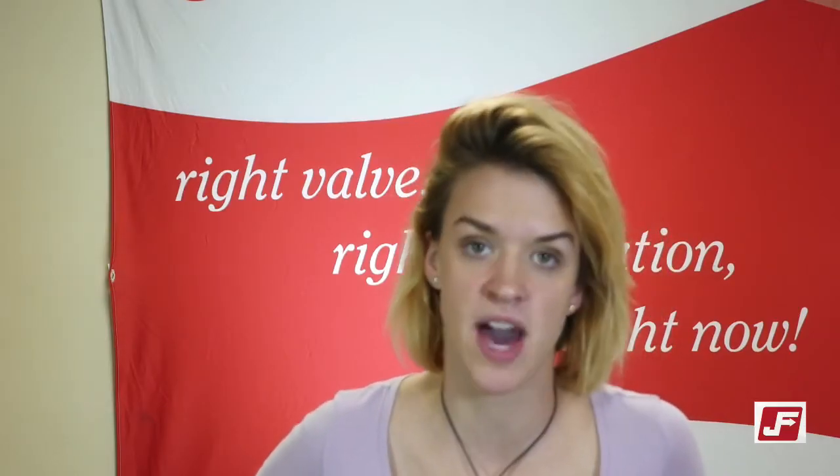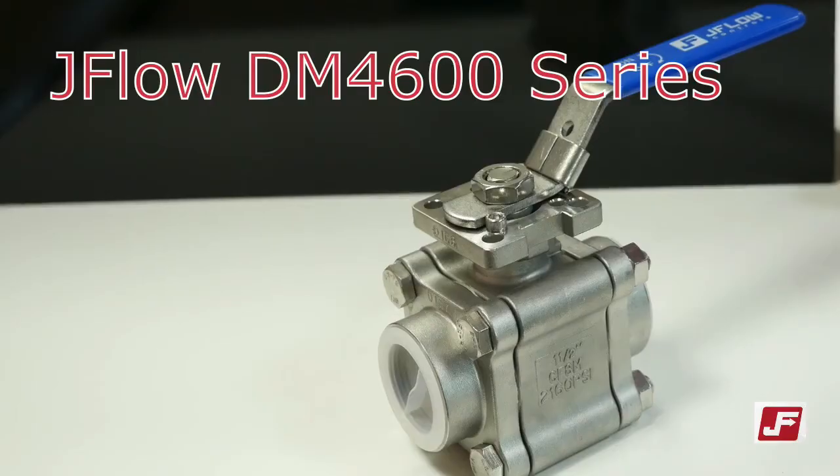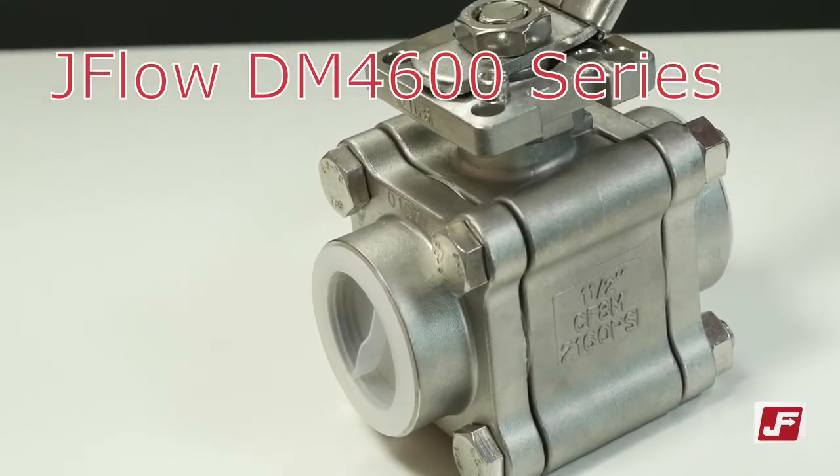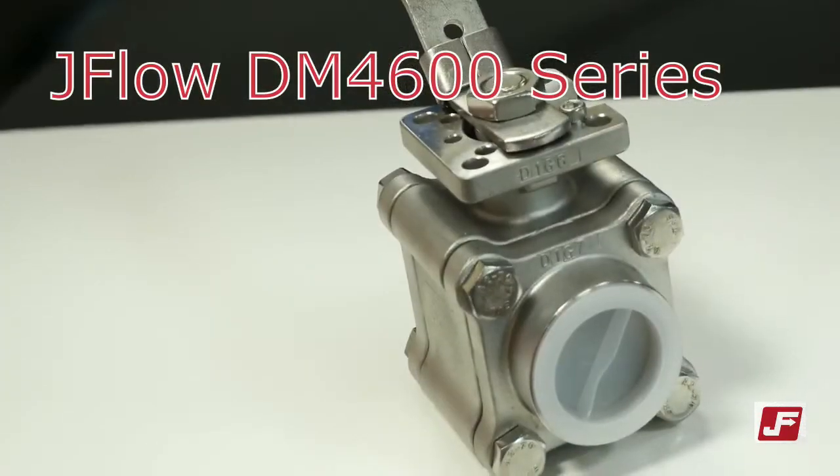If you've had trouble choosing steam valves in the past, you know how time-consuming and frustrating it can be. But luckily, we have a solution: the JFO Control DM4600 series. The DM4600 is the answer that you've been looking for. It's bi-directional and bubble-tight so it seals upstream and downstream and won't leak steam.